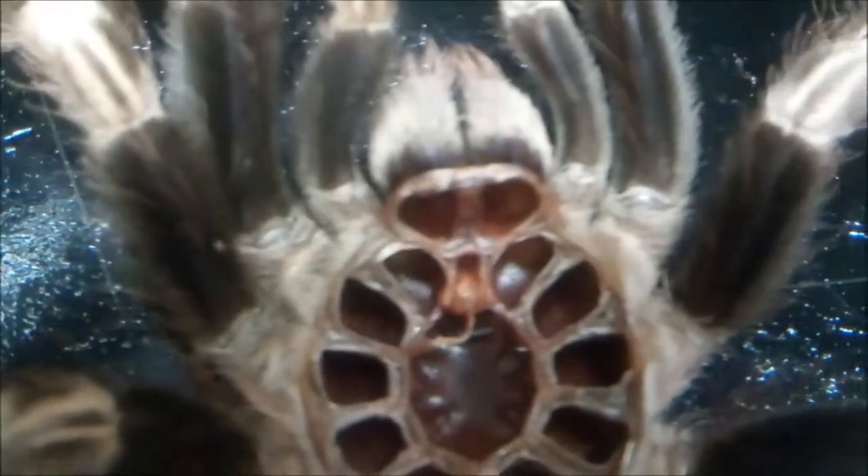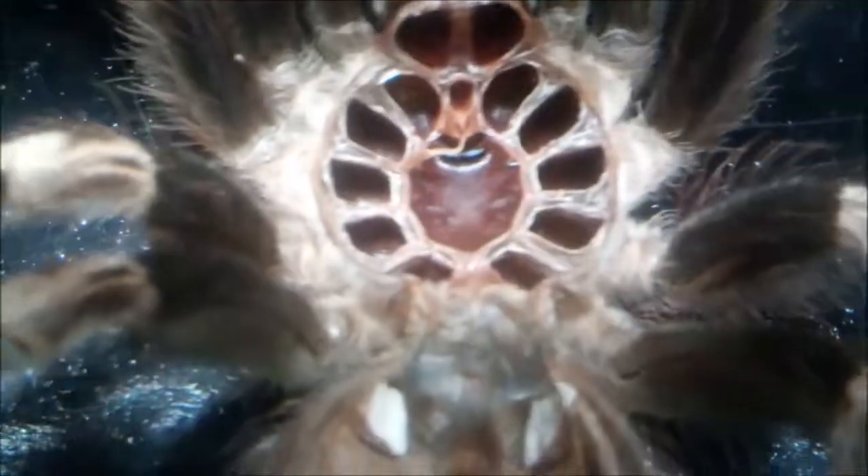They're good excavators and can live and spend most of their time on the ground — good to know if you're a beginner. As you can see here, this is a perfect example: she just molted and she's throwing a threat posture after I pulled that molt out of there. That's why you don't always want to mess with them after they molt, because she shouldn't be throwing threat postures.